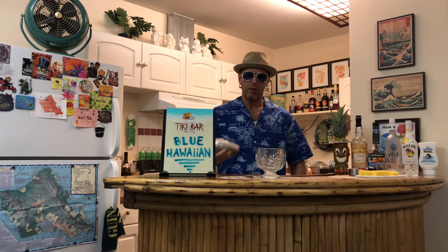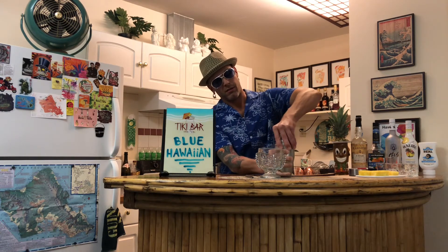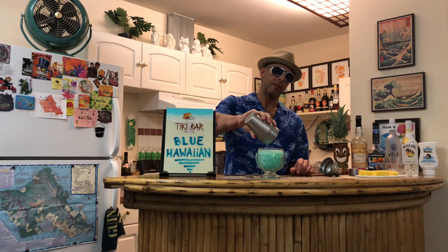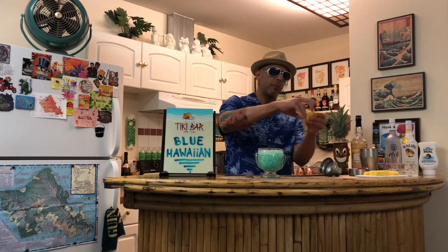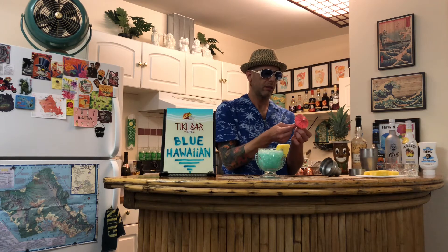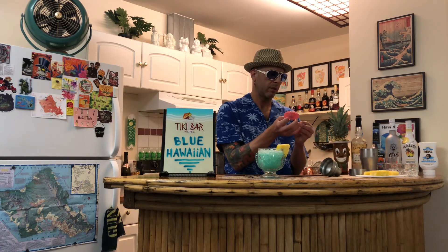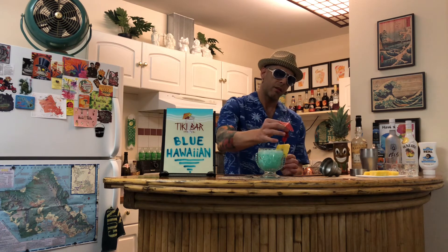Dump into your festive tiki glass. Smile side out, because this is a happy cocktail. Then I'm going to add a little pineapple egg as a garnish on the side here. And I'm going to stick in some cocktail umbrellas with a couple of cherries on it.